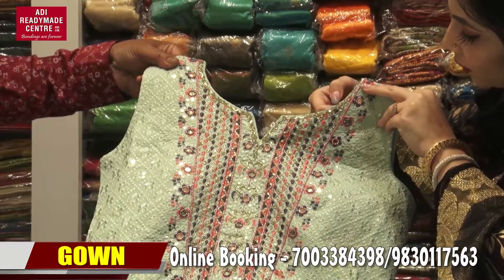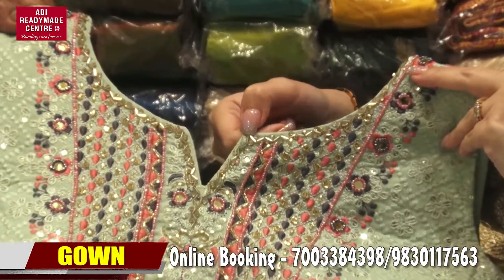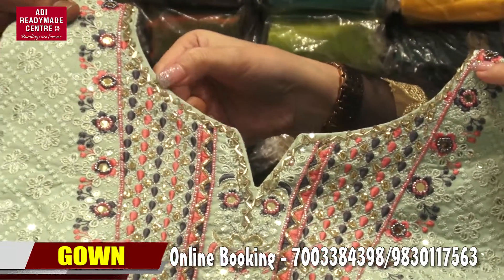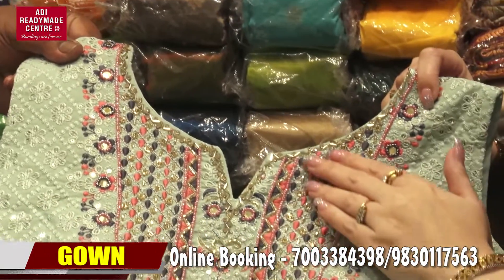I am going to show you a look at the neckline. This is the card, the stonework, the detail. This is the same thing.